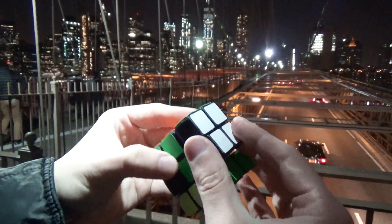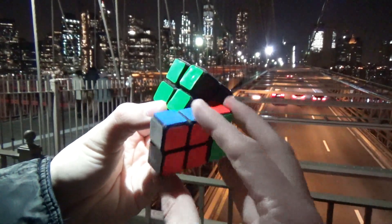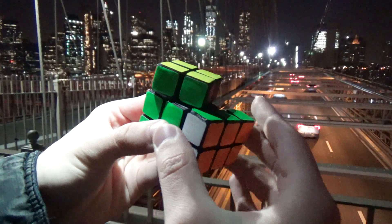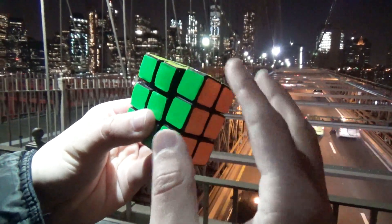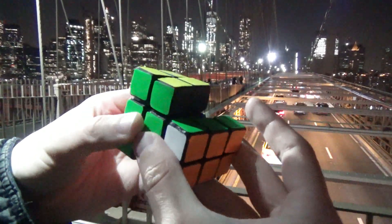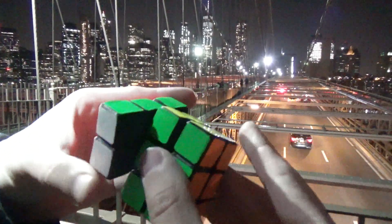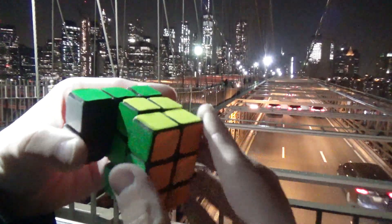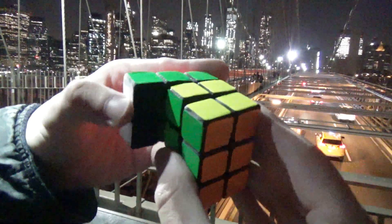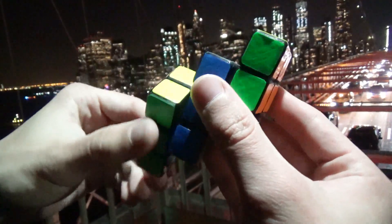I used 3x3 Speedcube stickers for this puzzle, and they stuck so well that I had to superglue each and every one to the puzzle. As a result, they don't look too pretty, and if I were to remake this, I would definitely cut my own stickers. The major benefit of the ones I did use, however, is that they are fluorescent, which means you can see them much easier at nighttime. I'm not entirely sure about that actually, and I think it's worth looking into what kind of stickers look best at night. If I were to use fluorescent stickers in the future, it would again just be me cutting my own stickers, and not pre-cut 3x3 Speedcube stickers.